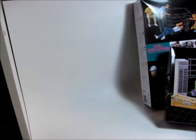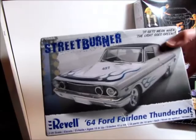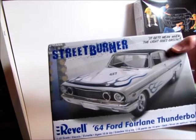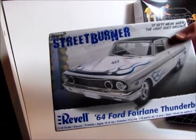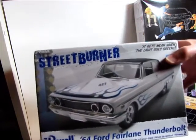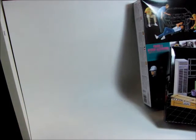And I was given a kit by a friend of mine — he's building a one-to-one truck and he needed the tires from this kit, but he donated the rest of the kit to me. So the only thing missing is the two rear wheels — it's a 64 Ford Fairlane Thunderbolt. It's a nice body on that car.